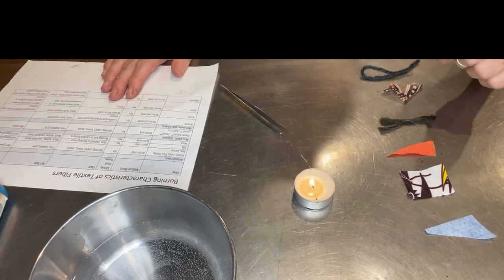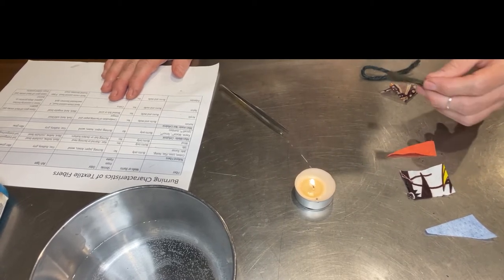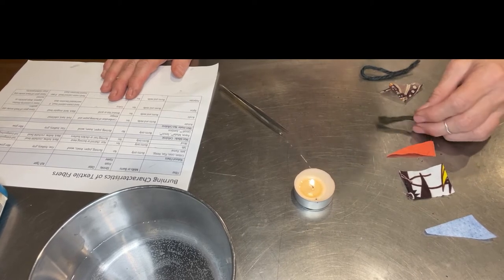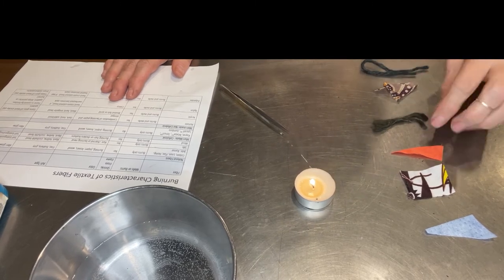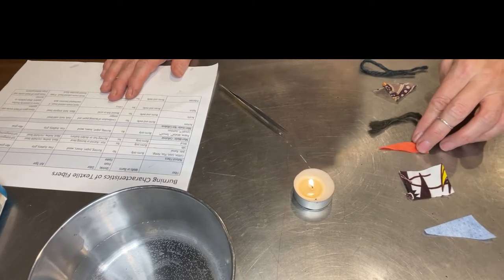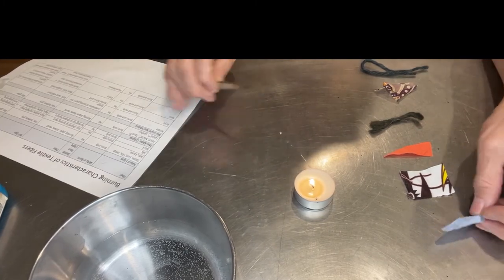If it smells like barbecue, then it's silk. If it smells like burning hair, it is animal hair — wool, alpaca, cashmere, or mohair perhaps. Acrylic smells like celery, and polyester also smells chemical — the petrochemical ones basically stink.